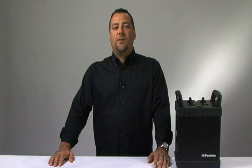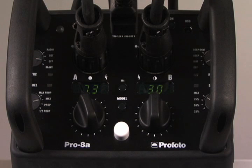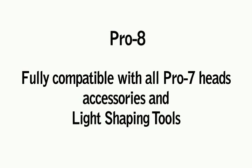Is the Pro 7 made obsolete with Pro 8? Not at all. Pro 7 and Pro 8 can work seamlessly side by side in the same studio on the same set. Many photographers will choose to use multiple Pro 7 packs on the background at lower power settings and take advantage of the faster recycling time, matching Pro 8 as a main light. Since both packs use the same heads, head extension cables, accessories, and light shaping tools, Pro 8 is really designed to build on your investment.